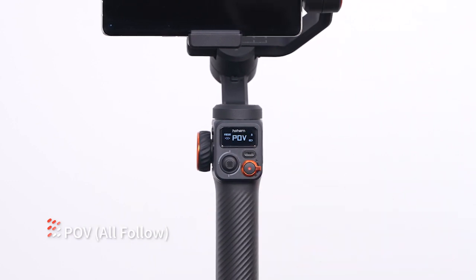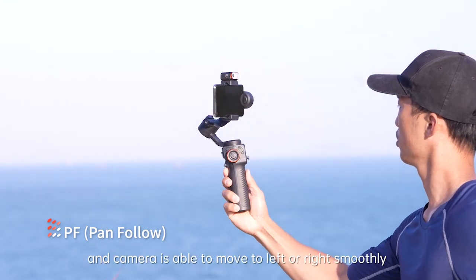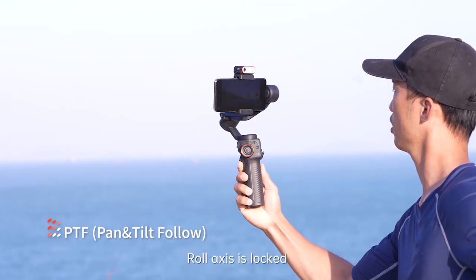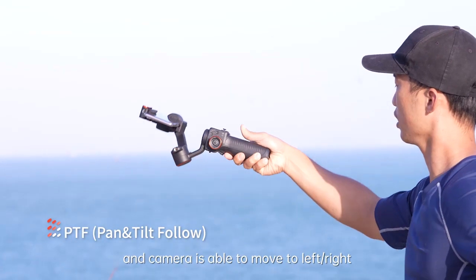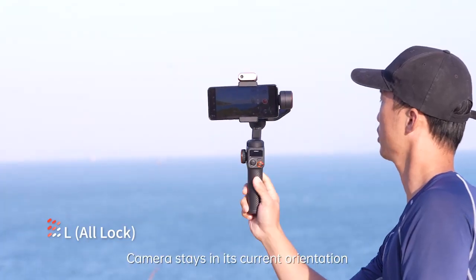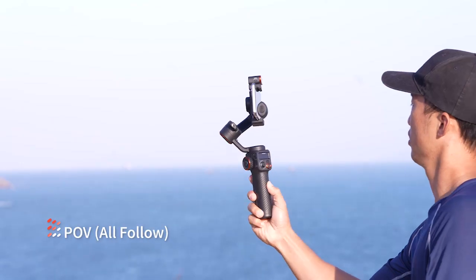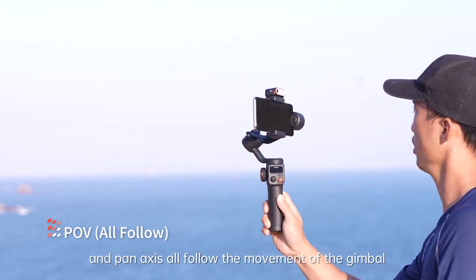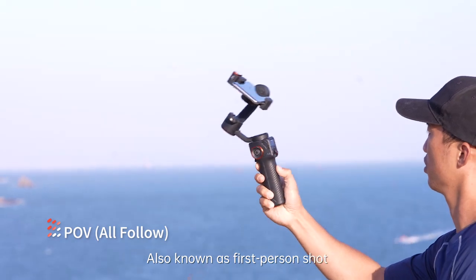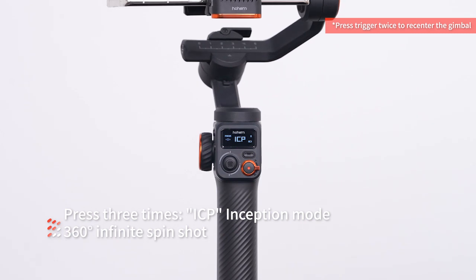PF: tilt and roll axis are both locked and the camera is able to move left or right smoothly. PTF: roll axis is locked and camera is able to move left, right, and tilt up or down. L: camera stays in its current orientation. POV: tilt axis, roll axis, and pan axis all follow the movement of the gimbal, also known as first person shot. Press three times for ICP inception mode — 360 degree infinite spin shot.